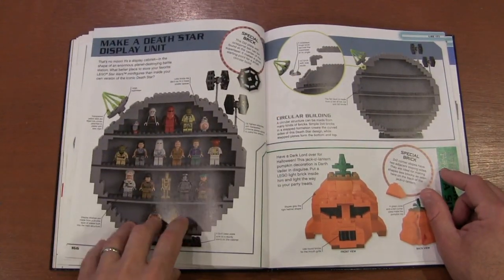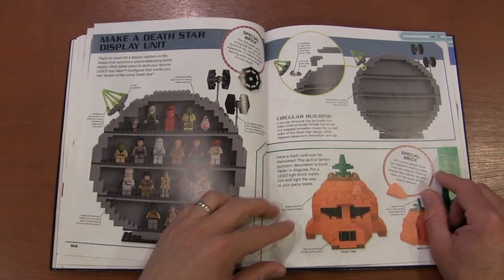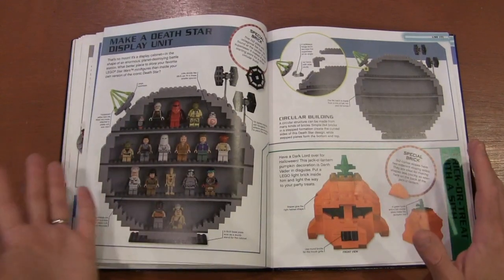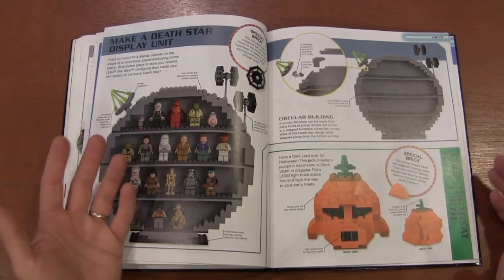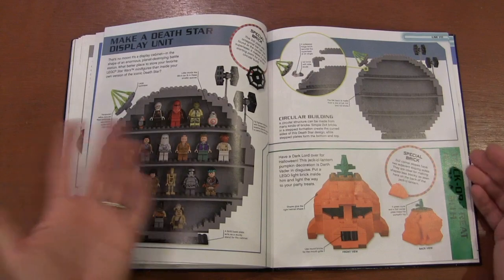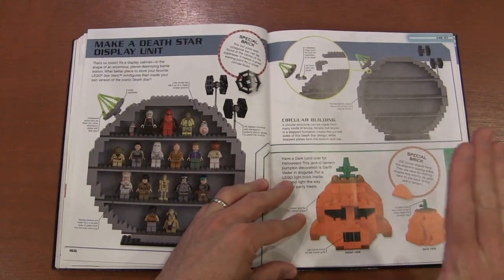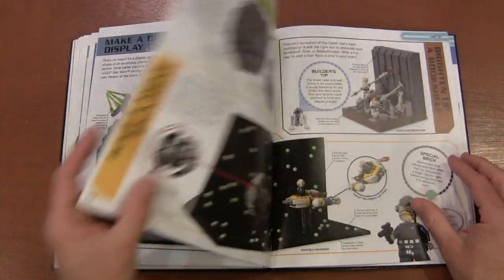A display case that looks like the Star Destroyer, and Darth Vader's head as a pumpkin. It's funny because they talk about how maybe you don't have enough black pieces to make Vader's face — make it a pumpkin instead. But I'm pretty sure most of us have more black pieces than orange pieces, so I thought that was kind of funny.